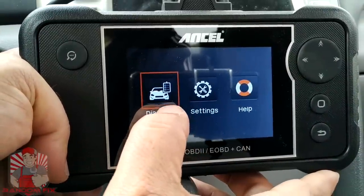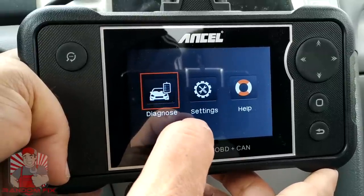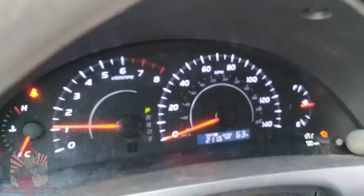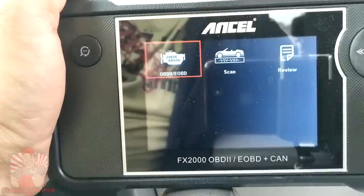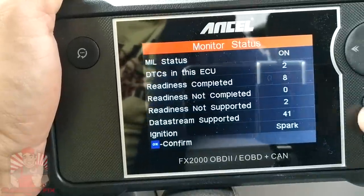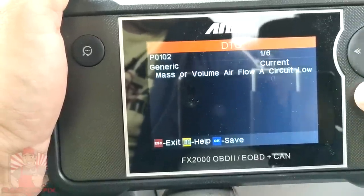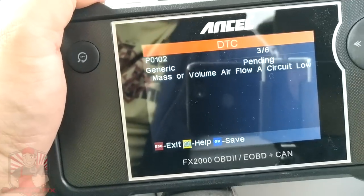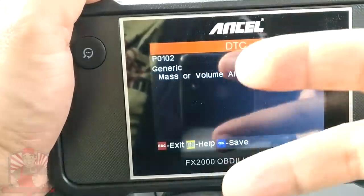Now we're going to trigger a check engine light to make sure this can pull up the check engine light data and erase it successfully. I've triggered a check engine light, and with it on we're going to erase it using this FX-2000. Accessing the data on the OBD2 side was really fast and easy. We can pull up the current codes — we got a P0102 and a P0113. This is basically the same code because it's pending and then permanent as well, so there are really only two check engine lights.